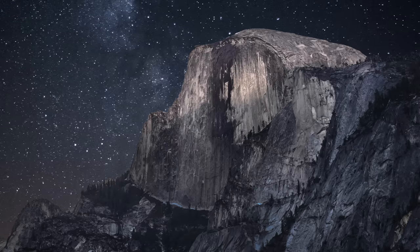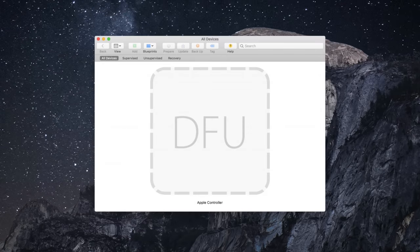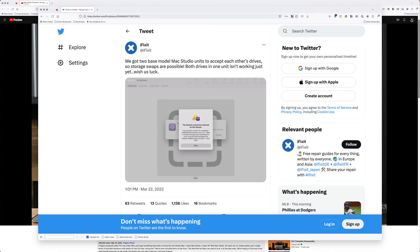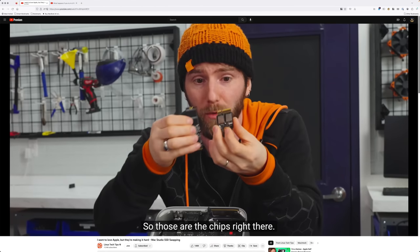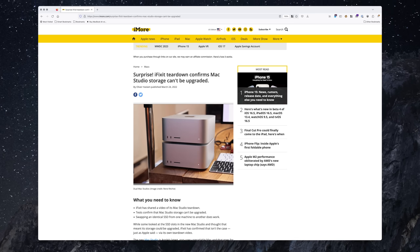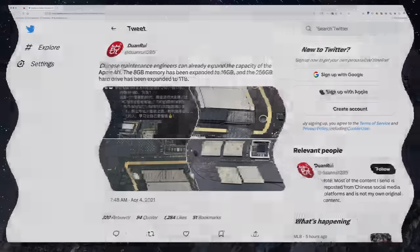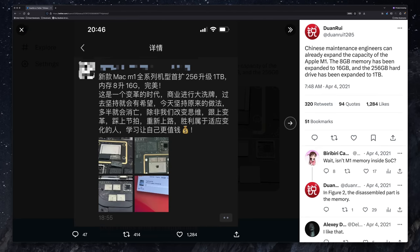Now that we've caught up on the world building and lore, we can return to the main story. DFU is where people got stuck, like Luke and iFixit. Then later, I think after a DFU update, both iFixit and LTT were able to swap SSDs. This is where I figured the entire story ended, and I admit I made a haphazard speculative leap, but I had missed a mysterious subplot in the form of the Chinese social media post.